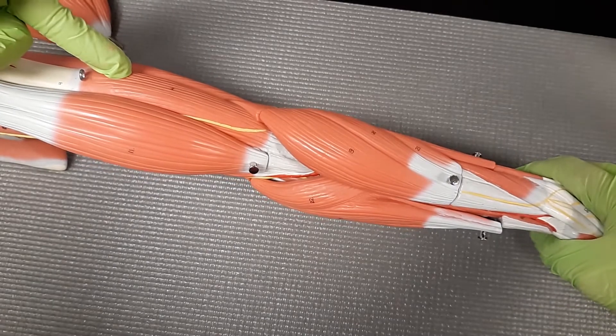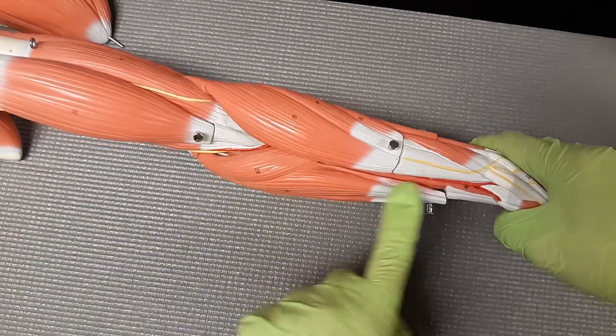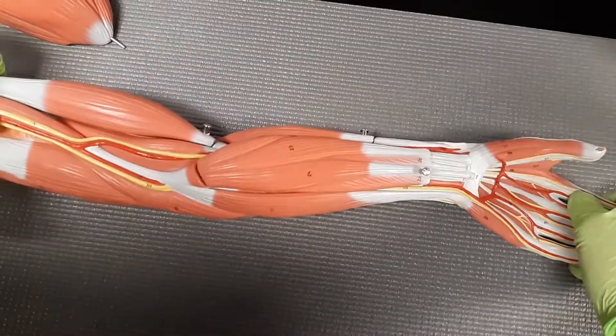I know that you guys know what this one is — this is the brachialis. The brachialis goes down to the brachioradialis. This is the big landmark of the forearm, which is going to divide the extensors from the flexors.